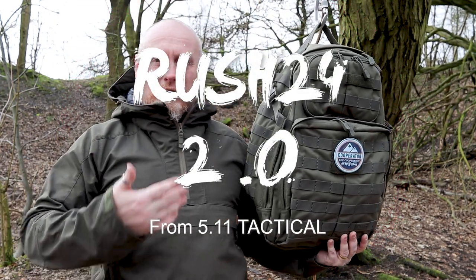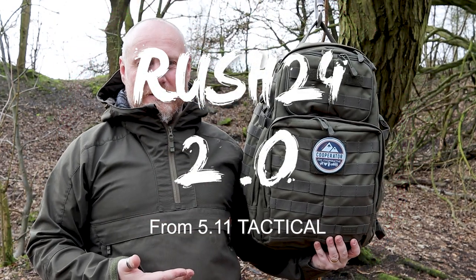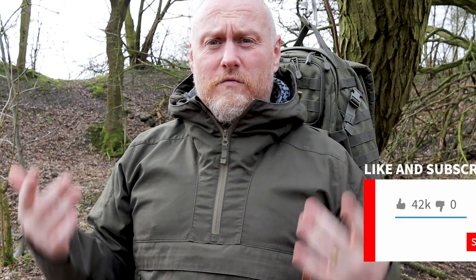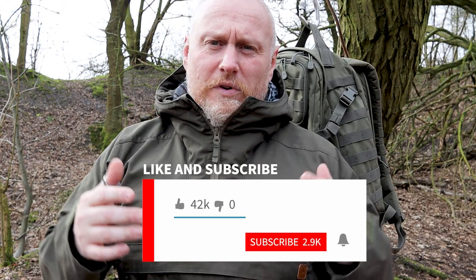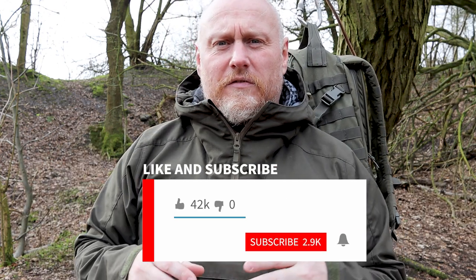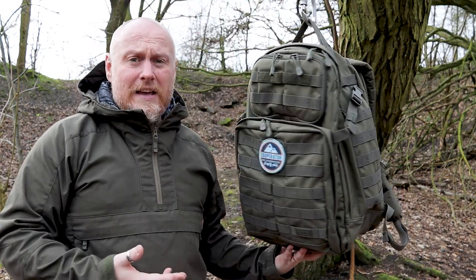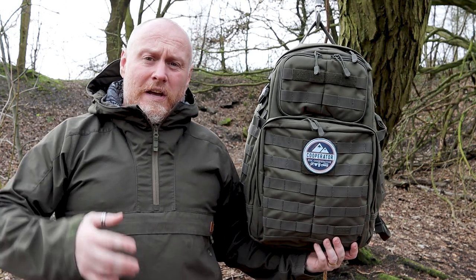We are here today to look at the Rush 24 2.0 from 5.11 Tactical. You've probably recently seen a video of mine where I looked at the Rush series. I've started to create a series of videos on backpacks that I consider iconic, and I really do think the Rush series is an iconic pack. I touched on the series as a whole in that one but specifically looked at the Rush 12. What we're here today to look at is the Rush 24.